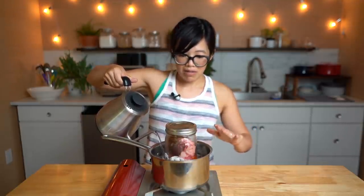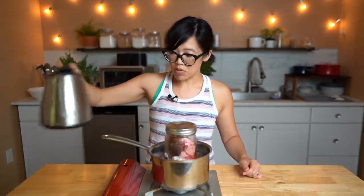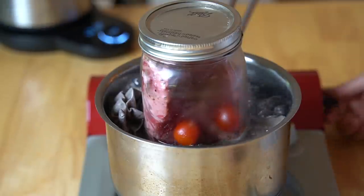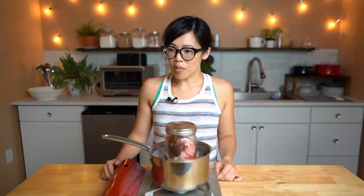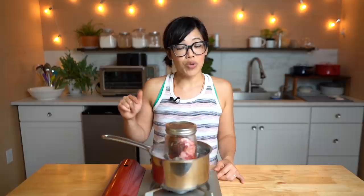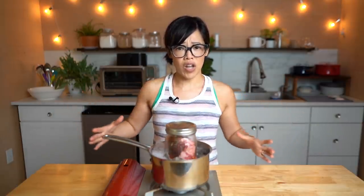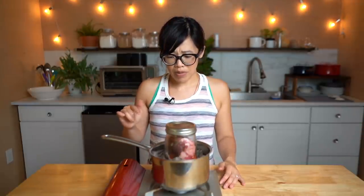During cooking, replenish the water level as needed because the water will evaporate — always maintain it nice and high. Remember, this technique comes from food preservation, so in reality it would be done with many jars at once. I want to give a shoutout to Country Life Videos — amazing channel with beautiful videos showing old techniques, including how to can meat in large batches. This should probably be in a deeper pot, so I'm going to switch to one.